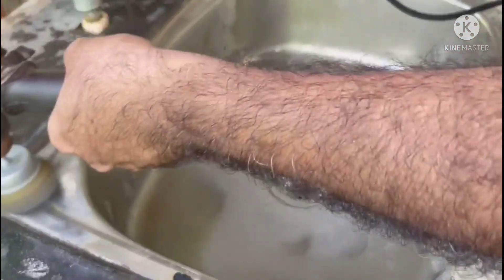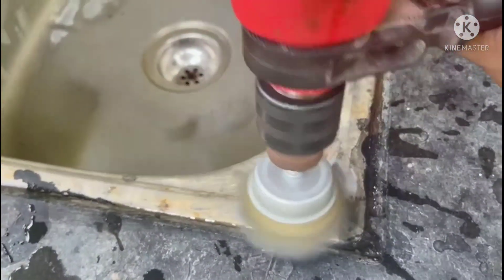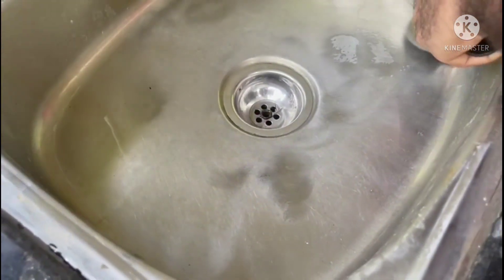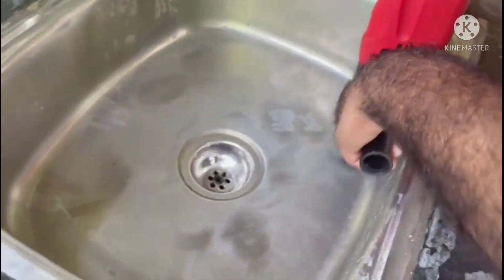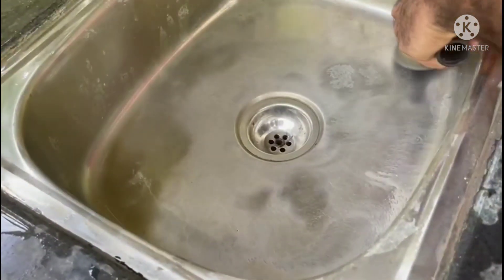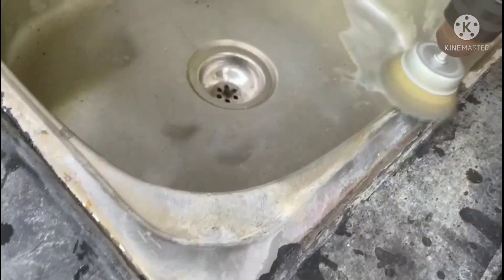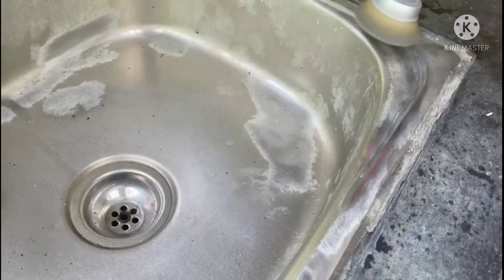The price of the metal brush is Rs. 110. Hard water stains, salt water stains, and acid stains — we can remove all of these by using a metal brush.